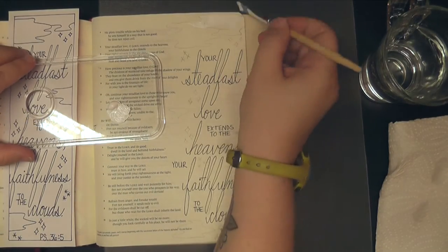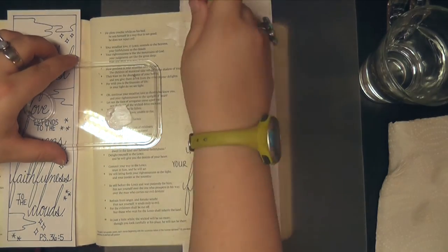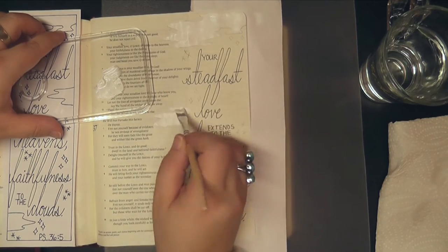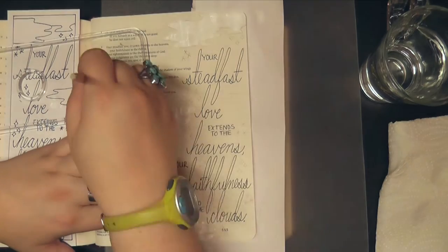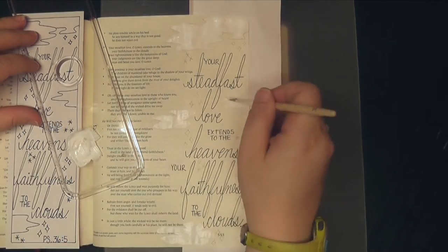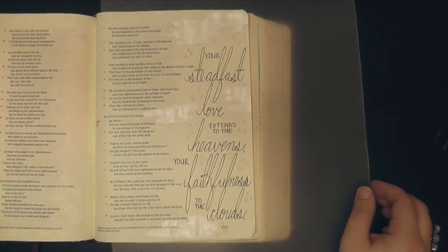So really quickly, I am going in with some white acrylic paint and painting over the clouds. The reason I'm doing that is that I am going to be using Brusho in my Bible, and I've discovered that Brusho does like to bleed a little bit, but on this page I'm going to be keeping it to the clouds only. So I'm putting down a layer of white acrylic paint to prevent the Brusho from bleeding through.